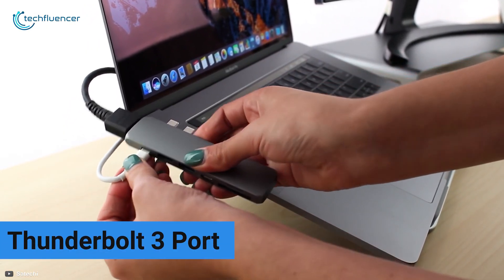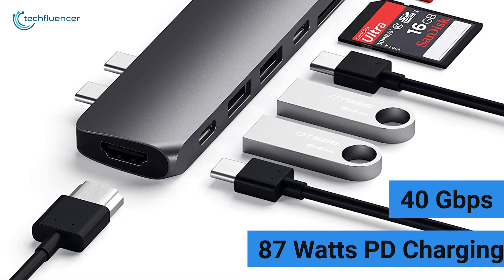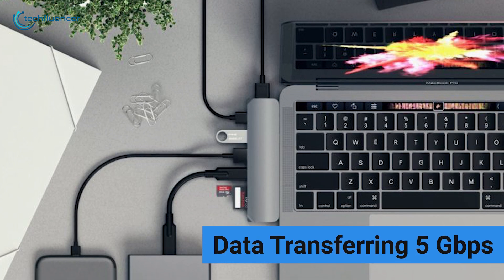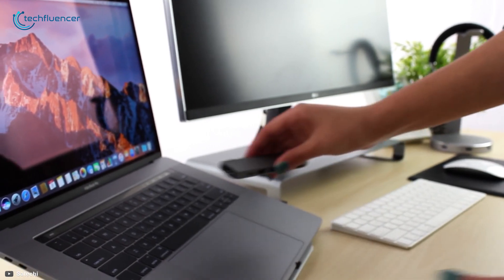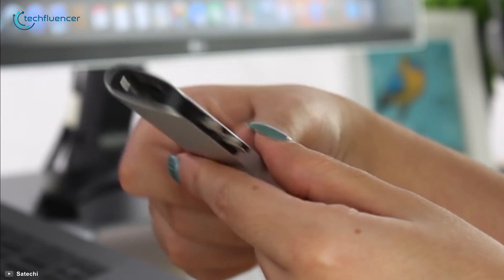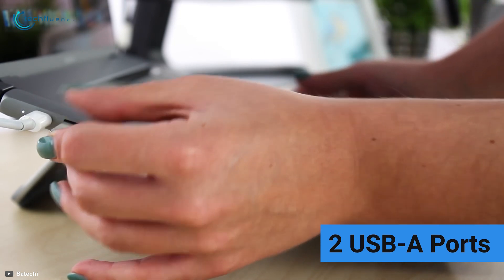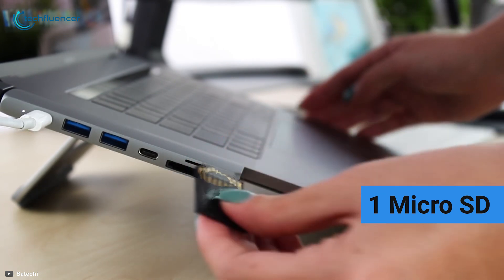This Pro Hub gives you access to a Thunderbolt 3 port which supports data transfer at up to 40 gigabits per second, 87W PD charging, and video output resolution of up to 5K. The other USB-C port supports data transfer at up to 5 gigabits per second. It also has an HDMI port that allows you to extend your display to a second screen, supporting 4K at 60Hz resolution, along with two USB-A ports for data transfer at up to 5 gigabits per second.